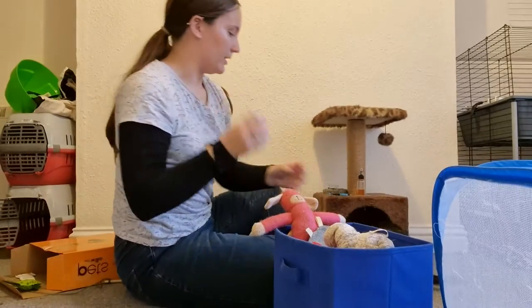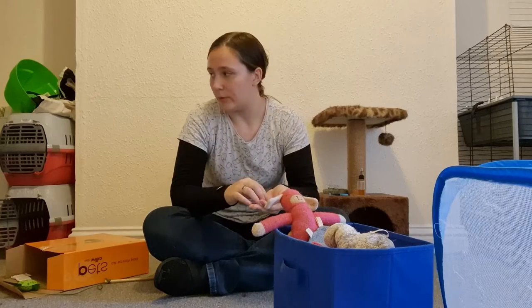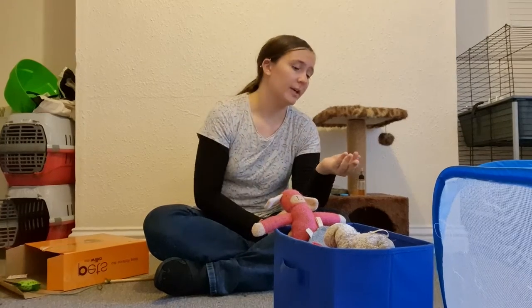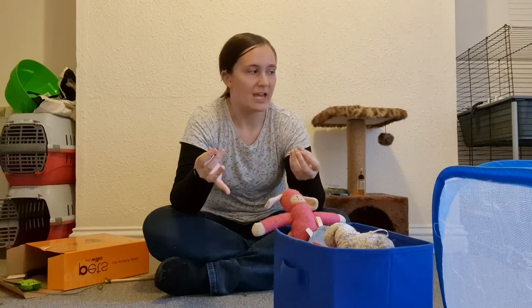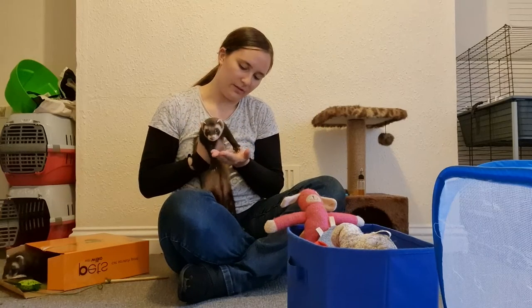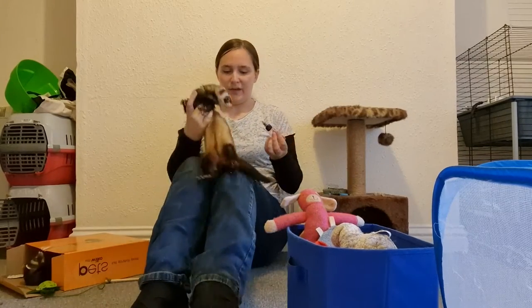100% meat product treats are the best way to go. I use Nature's Variety, but there are plenty of brands out there that work just as well. I used to use these to train them to get used to the harness and go for walks. They're good for litter training, nip training, or just to get their nails done. Even though there's nothing necessarily harmful about feeding 100% meat treats every day, it's best to save them for occasions and special reasons so that they're considered a treat and not just everyday food.